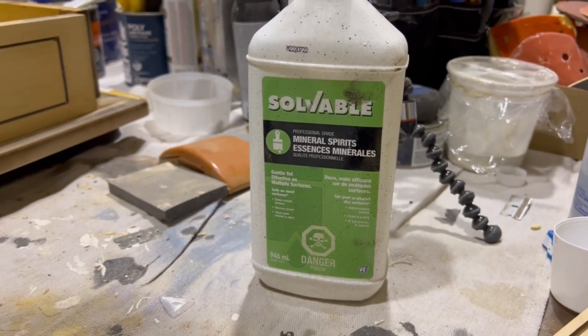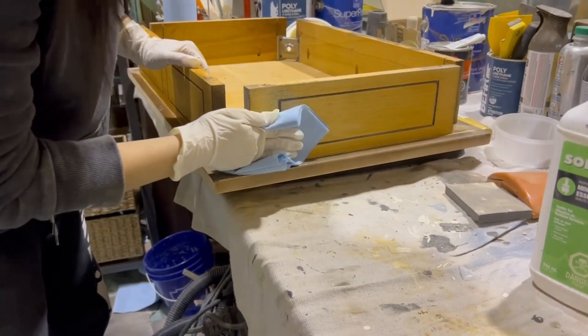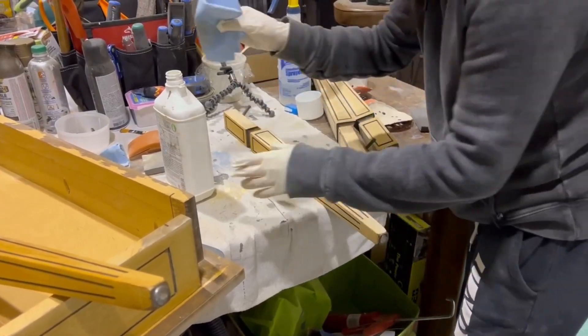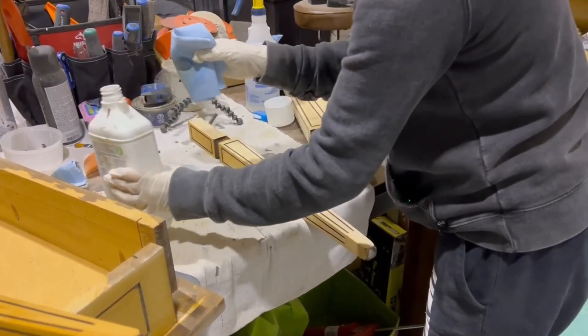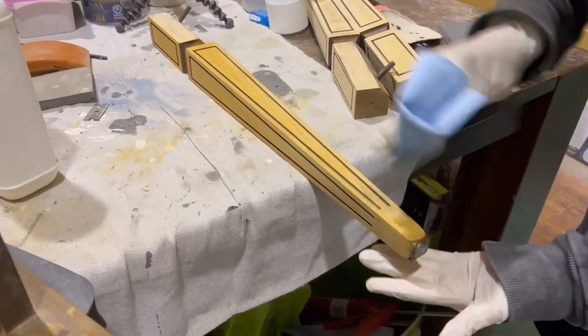Once all the finish has been removed, I wiped everything down with some mineral spirits to clean and to also get an idea of how it would look with a clear finish. Mineral spirits is also good for partially filling in the grain so that the stain comes out more evenly.